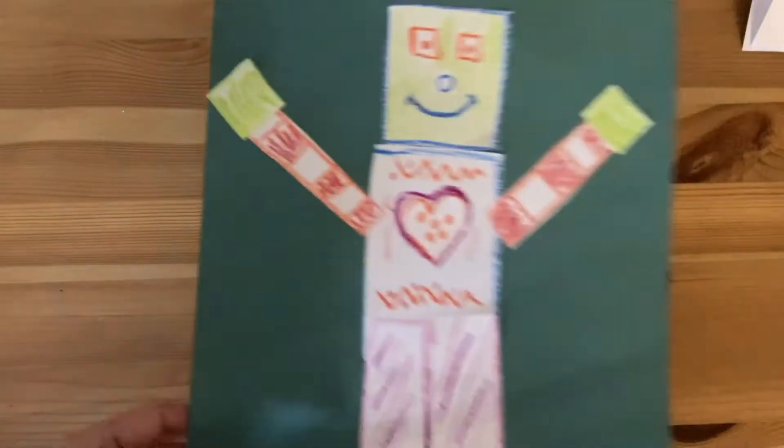I also made a robot — a different robot collage. Maybe you want a freestanding robot; that's fine too.